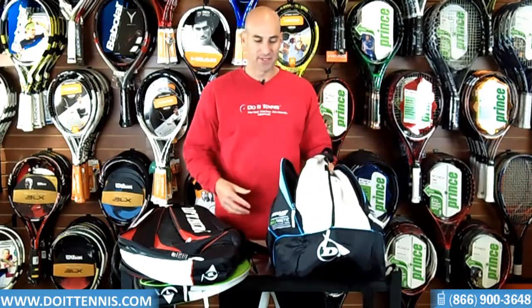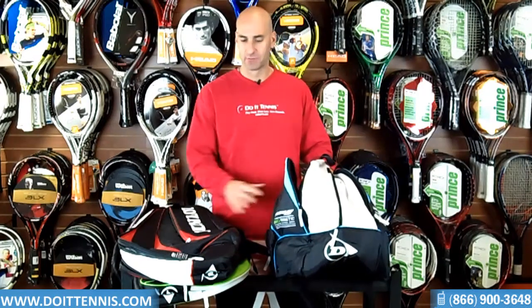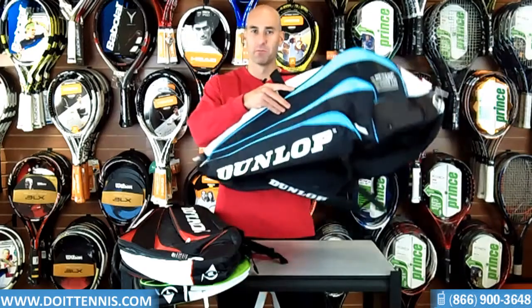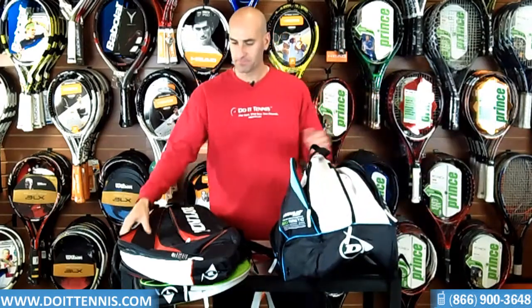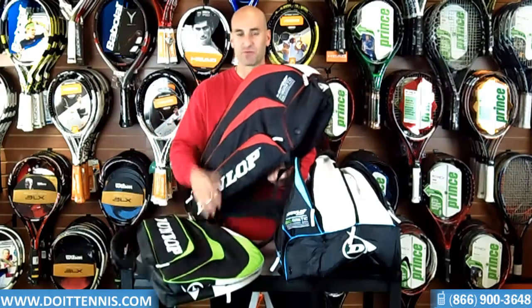So that is the Dunlop Biometric racket bags. They also come in three colors: blue and black, red and black, and green. And they're available in the three-pack, the six-pack, and the ten-pack. That is the Dunlop Biometric racket bags.